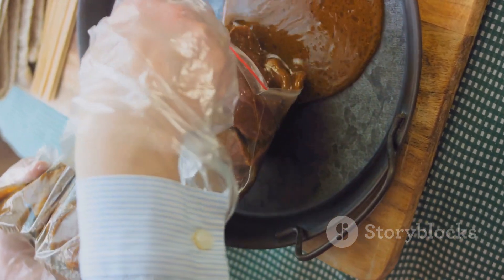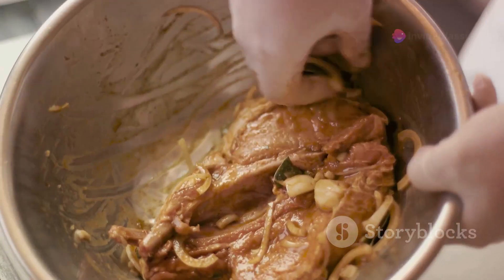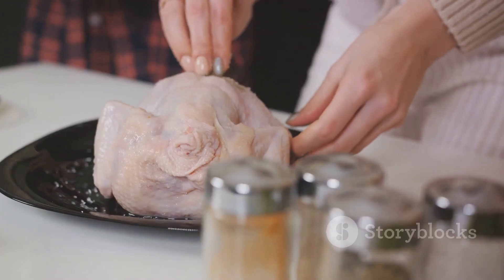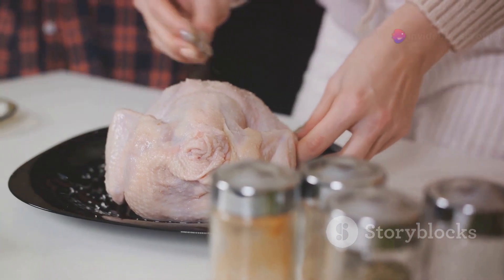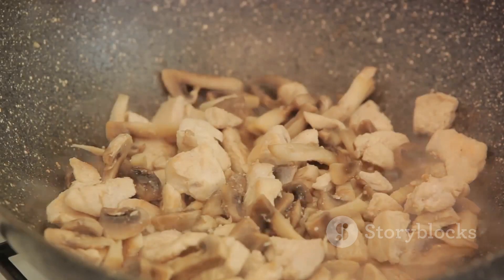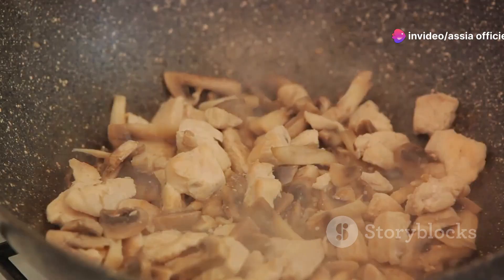The marinade is where we infuse our chicken with flavor. For this dish, we're going to use a mixture of soy sauce, ginger, garlic, and other spices. Mix these ingredients in a bowl, then add in your chicken, ensuring every piece is well-coated. The secret to a delicious chicken dish is in the marinating time — the longer you allow it to marinate, the more intense the flavor will be. Ideally, let it marinate for at least two hours, but if you're in a hurry, 30 minutes will do. While waiting, take this time to clean up your workspace and prepare for the next steps. It's always easier to cook in a clean and organized kitchen.